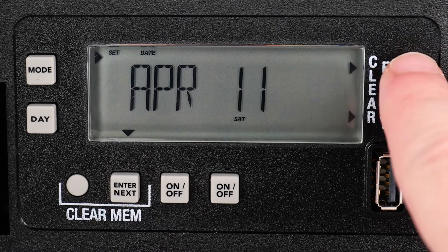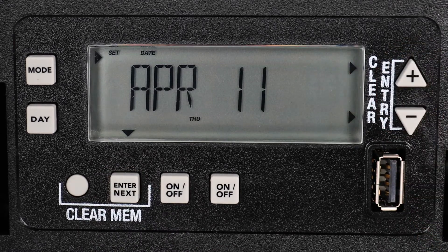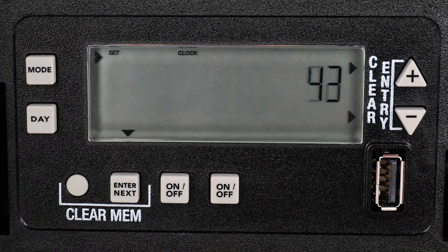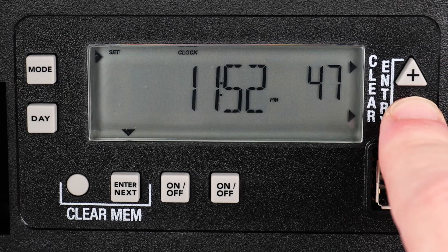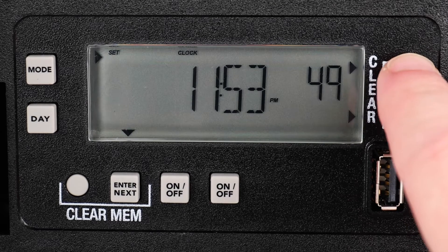And then the year. When the correct year is displayed and flashing, verify that the current day of the week is shown in the bottom of the display. Once confirmed as correct, press the Mode button to set the time. Press the plus or minus button to advance minute by minute, or hold down either button to scroll through more quickly.